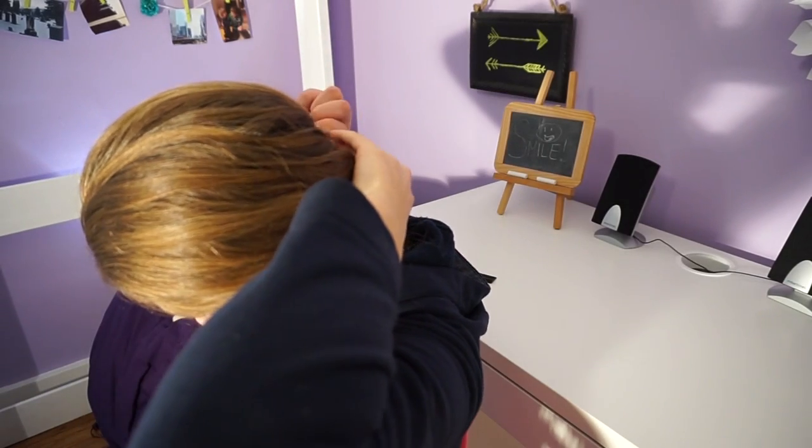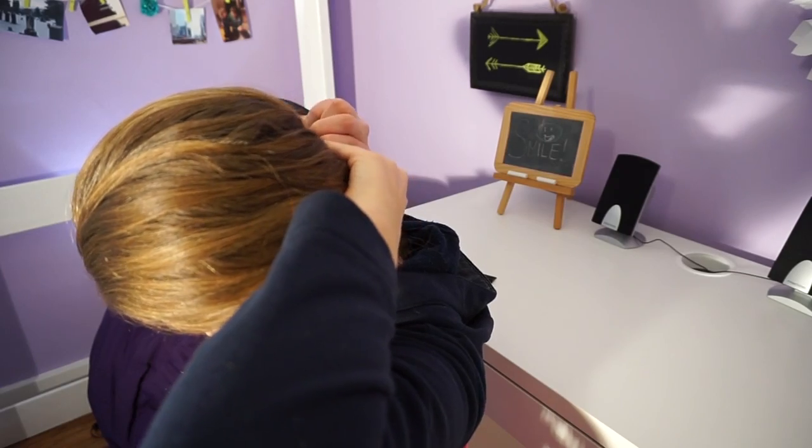Now I have some bobby pins and I'm just going to be fixing up some really loose hair. I don't have eyes in the back of my head so if you see a bobby pin that's probably why. This is kind of a loose look so you don't want to bobby pin too many strands down — just enough so that it will stay in place.